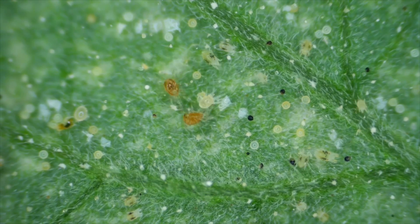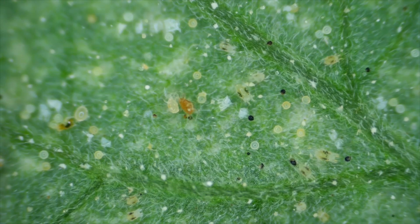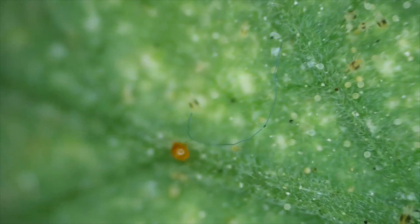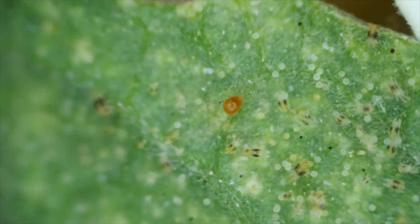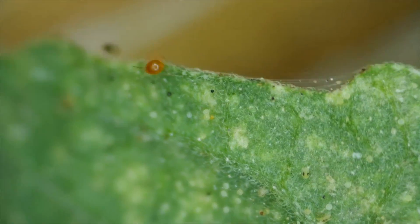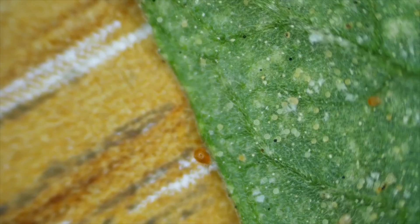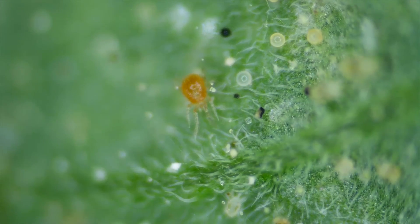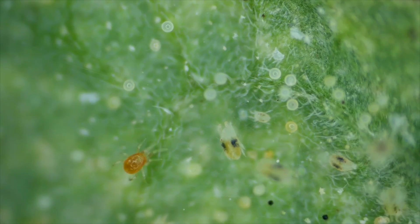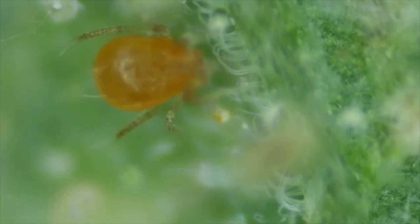I wasn't sure if this is a spider mite predator actually attacking one of the spider mites - it certainly seems to be having a little probe. I'll try and get some better footage of these predators. They're called phytoseiids. I'm not sure how often they eat spider mites but I know they breed faster than the spider mites do. I was trying very hard to find footage of one of these predators actually attacking a spider mite. Go on - right next to you, bite him! And here's a really good look at one cleaning his mandibles.